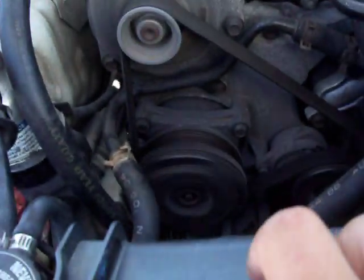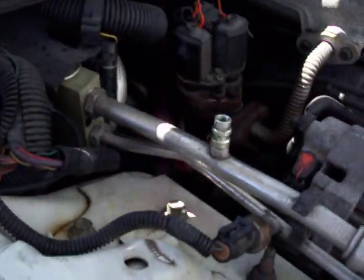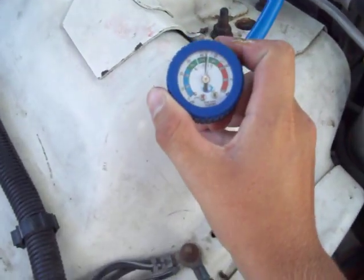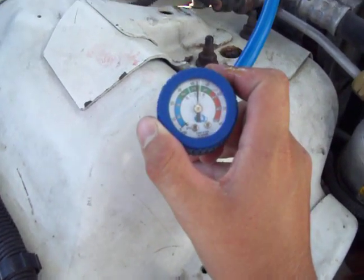You can see that the clutch wasn't engaged — that's because I don't have it turned on to AC. There we go. The clutch is now engaged, so I'm going to unscrew my quick connect on the low pressure valve. Make sure you don't lose this. Now I'm going to hook this up. My pressure is reading at about 42 pounds of pressure.